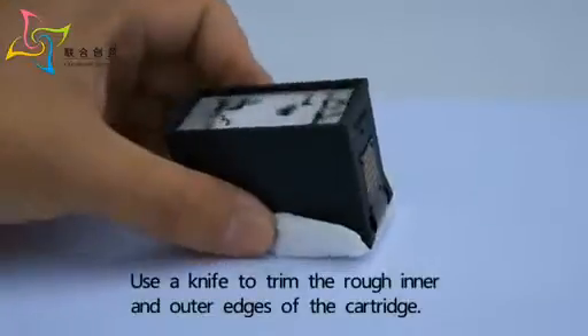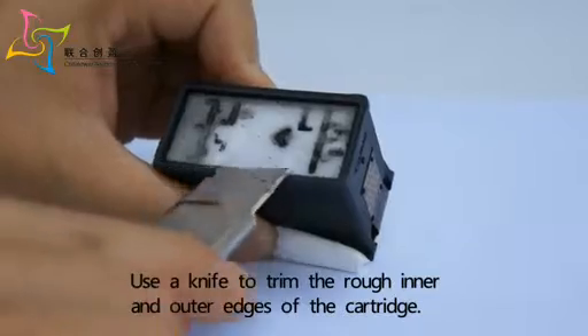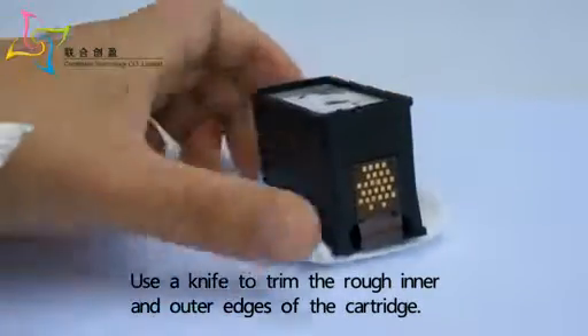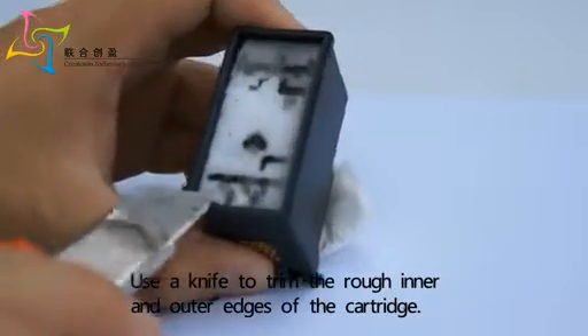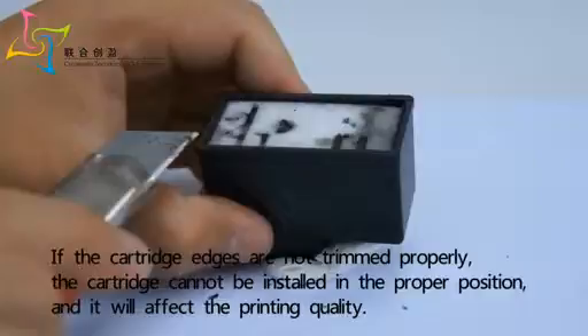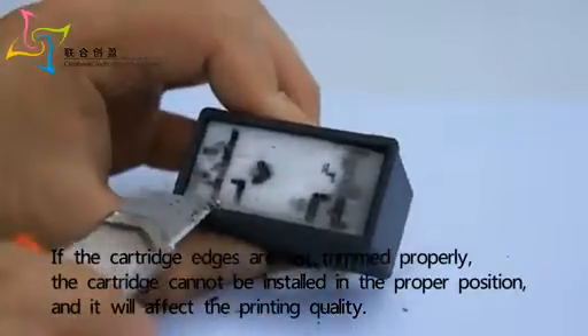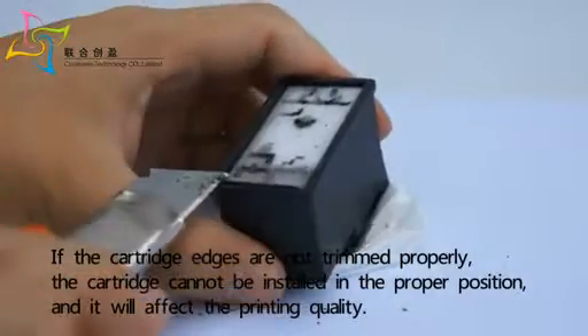Use a knife to trim the rough inner and outer edges of the cartridge. If the cartridge edges are not trimmed properly, the cartridge cannot be installed in the proper position and it will affect the printing quality.